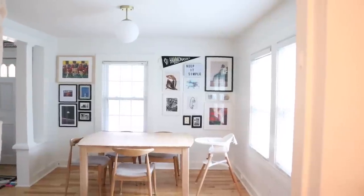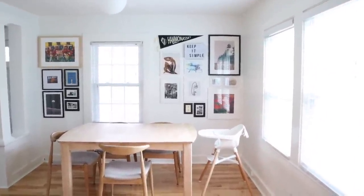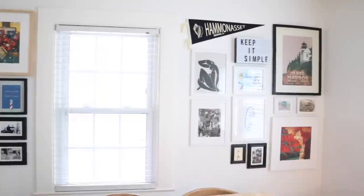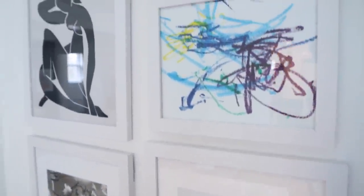Alright, so there you have it — that is my general process for hanging a gallery wall. Some tips and tricks I've learned along the way from hanging lots of gallery walls, hanging some bad ones, and finally figuring out a rhythm that works for me. I'm not a professional interior designer — somebody could probably do this a million times better than me — but this gallery wall makes me super happy. I love the way it looks in the space, and it's full of art and pieces that mean something to me. I'm just going to pop into my Instagram stories questions really quick and make sure I didn't miss any gallery wall questions.